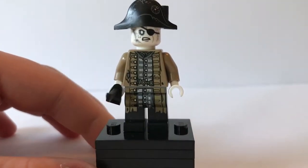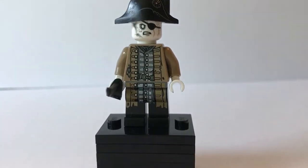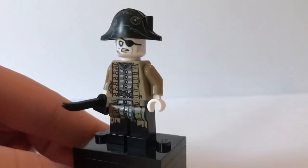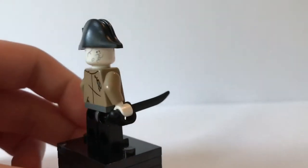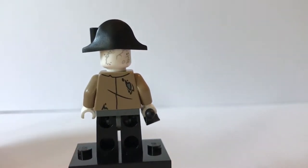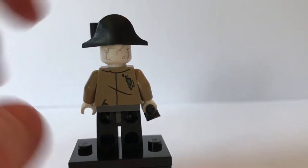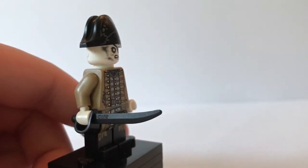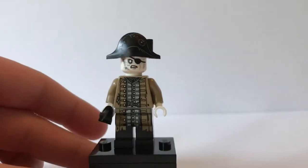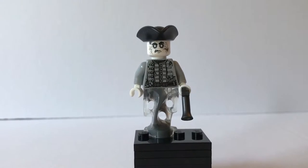The next minifigure is Lieutenant Lazaro. This is the only one of the ghostly pirate minifigures to have brownish tan as his main torso color. He also has a bit of gray in there but overall it is a very detailed torso. He has no back head printing, but he has nice back printing on his torso. He has the black cutlass same as Captain Salazar and a nice printed pirate's hat. That is it for Lieutenant Lazaro.